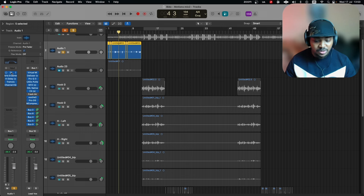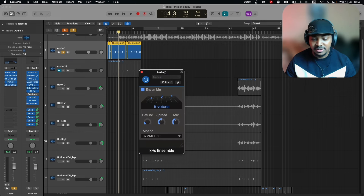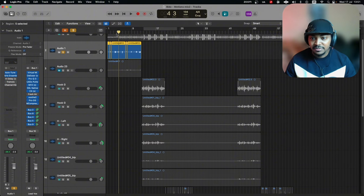Let me start with this intro and solo it. You'll notice a kind of dreamy, panning effect happening to it. The first thing is Auto-Tune Access — fast setting with a bit of humanizing on medium. You obviously put your key; this was E-flat major. That goes into Ensemble, which is a free plugin from the KiloHertz free bundle. It's really good — six vocals detuned at 15, spread at 50 percent, mix at 45 percent.